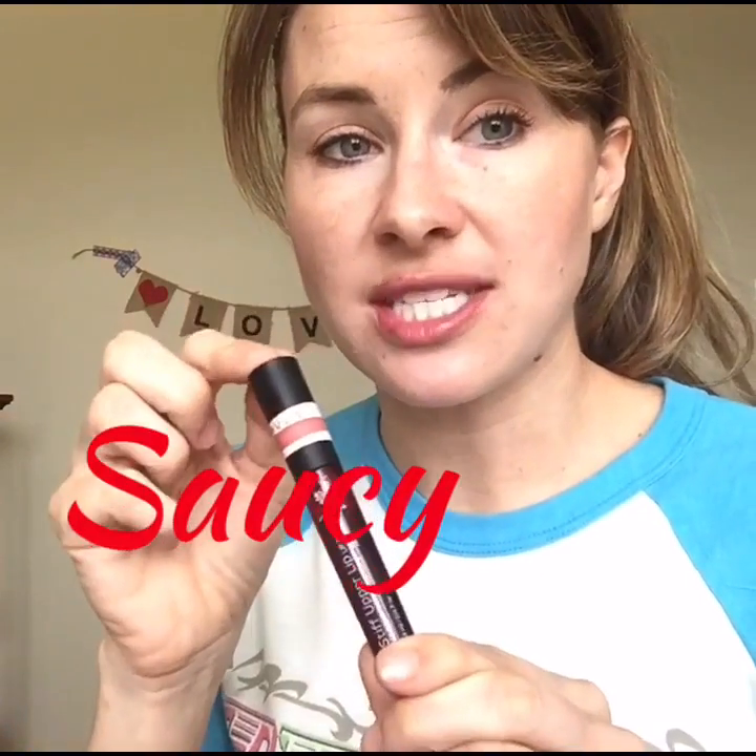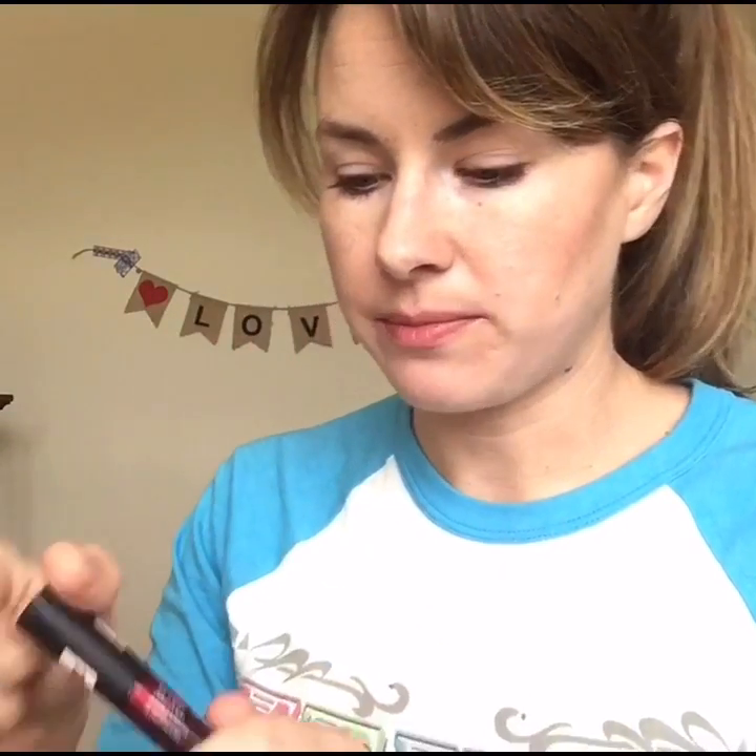It's going to get harder and harder to get off — it is a stain. This one is saucy and it's more of an orangey red. I'm going to get it off before it dries.